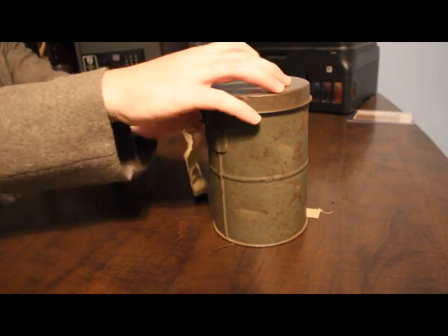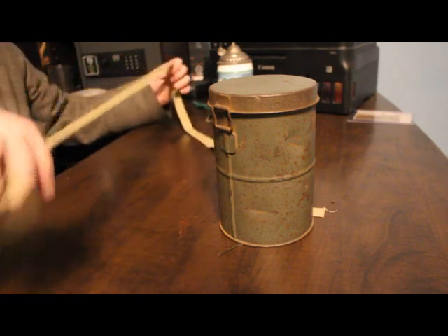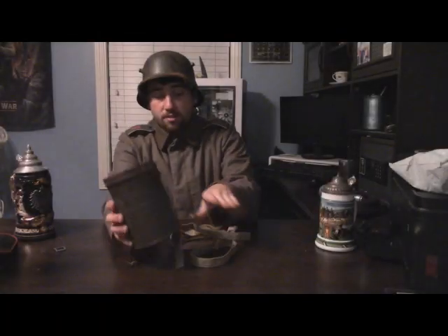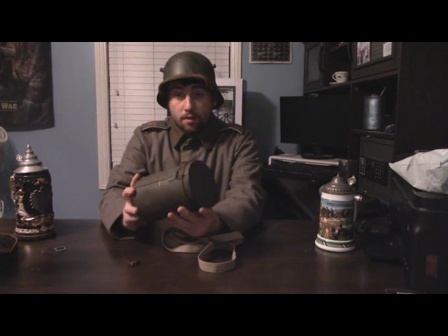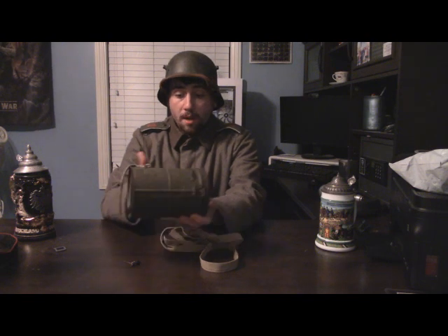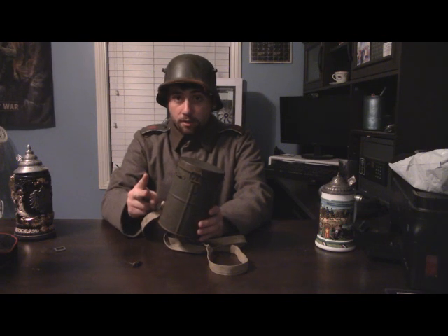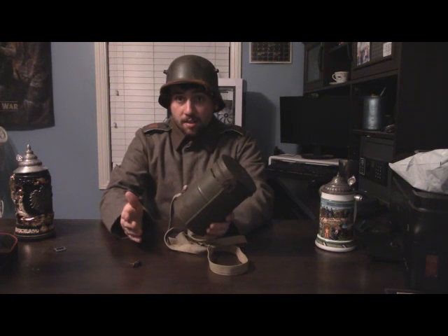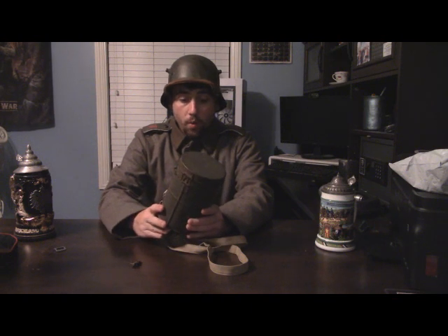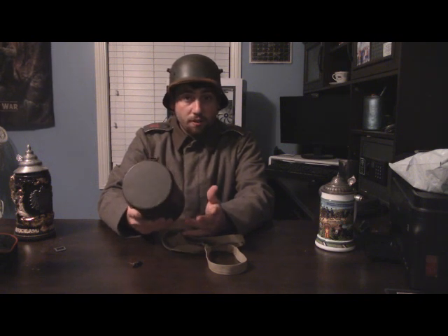It's a pretty simple design — not too complicated, which is pretty lucky. You have to fully disassemble it to really fit it. This right here is an authentic M16 number 2 size gas mask canister. The difference between this and a number 1 size is that a number 1 would be about half the size and could only fit a spare filter or one M15 gummy mask. This size 2 could fit two filters or an M15 gummy mask and a spare filter. When the M17 gas mask came into production, it was a larger mask that couldn't be folded easily, so this canister became the standard as it could fit the M17 — the number 1 size couldn't fit the M17.